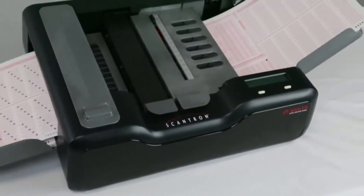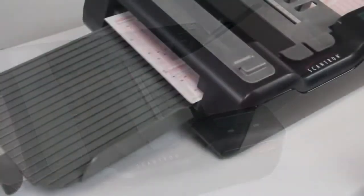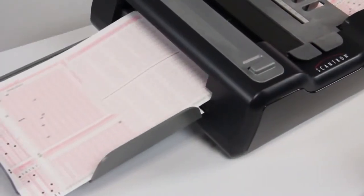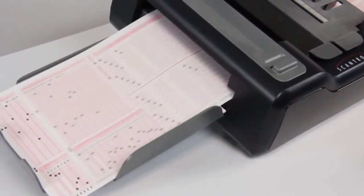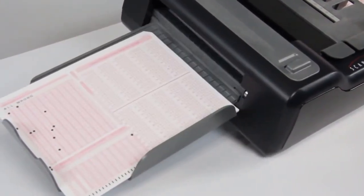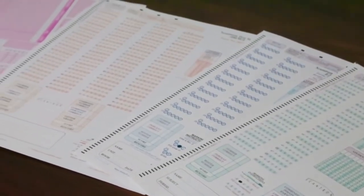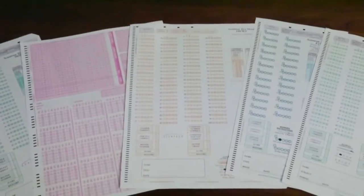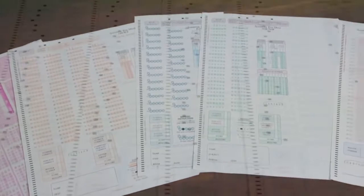It provides a single, integrated scanning data collection and scoring solution that makes your job faster and more efficient. No matter what industry you operate in or what your scanning and data collection need — education, healthcare, human resources, research and more — you can process virtually any type of form with pencil marks. The list of applications is nearly endless.